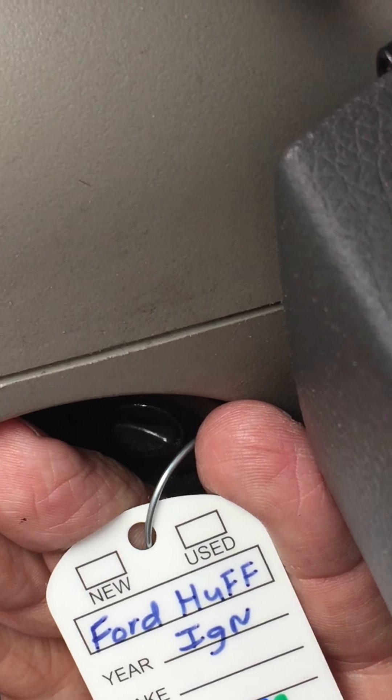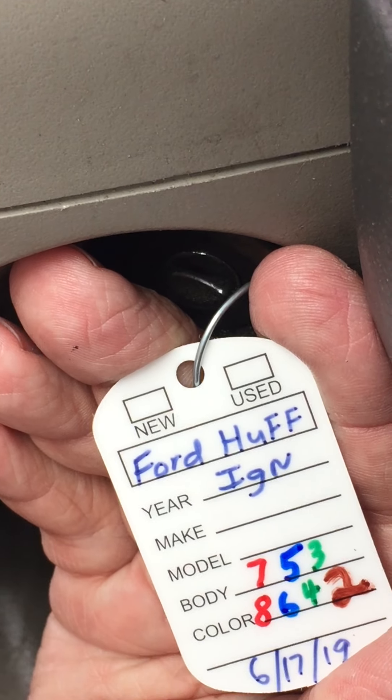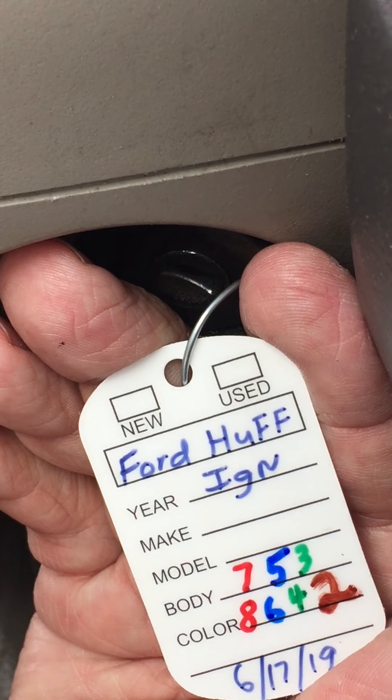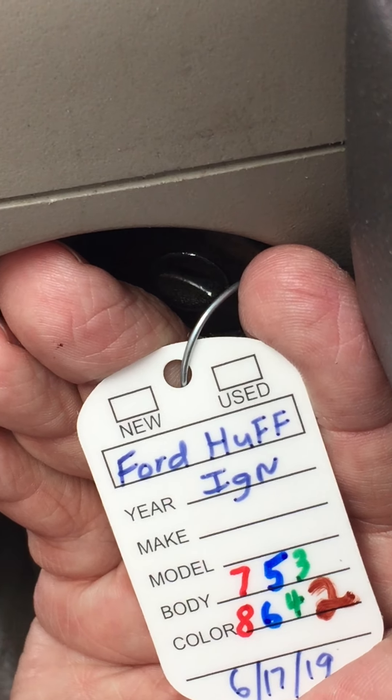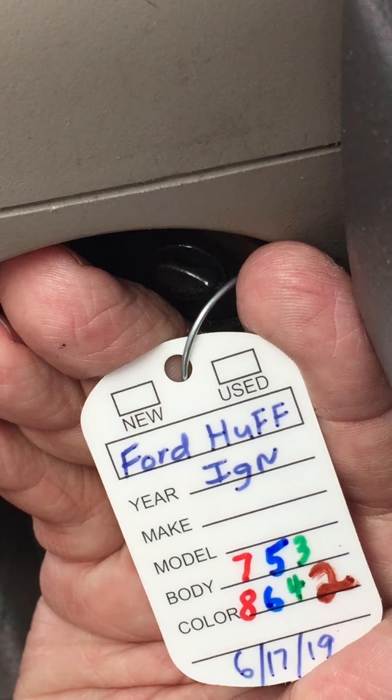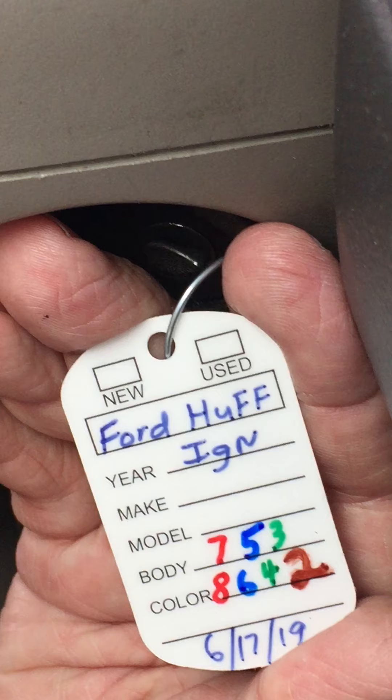The keys we're using here are for the Ford Huff ignition. That's going to be positions 2 to 8 in the ignition. One side is going to be even cuts 2, 4, 6, and 8. The other side is going to be odd cuts 3, 5, and 7. They are color coded.